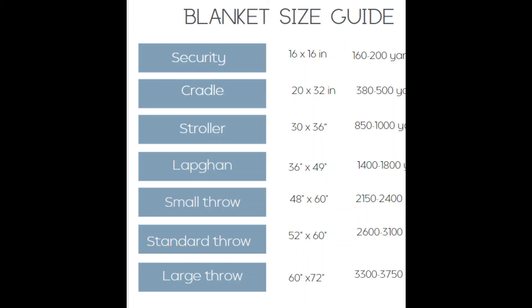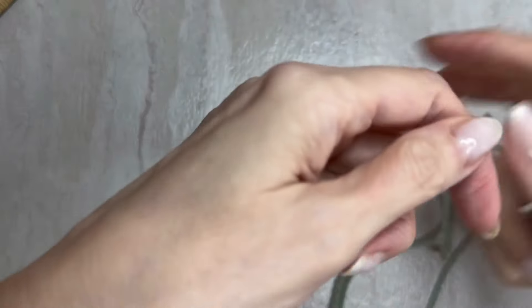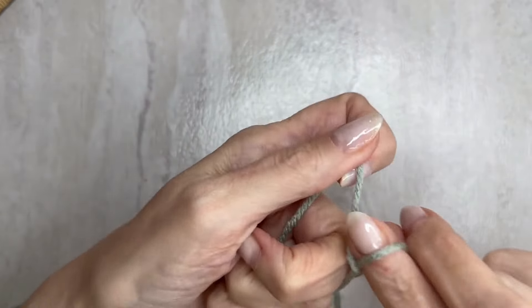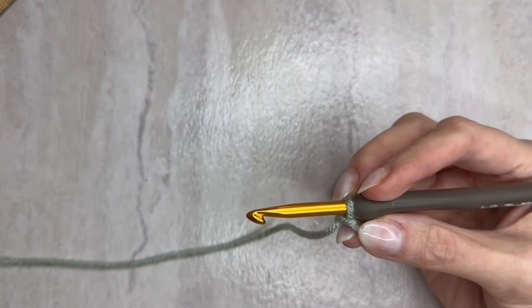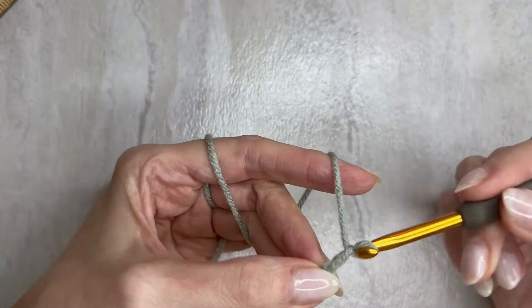Once you've decided your blanket size, I'll have a size chart up here and in the post linked below. You'll pick your starting chain based on which side you want your fringe on. If you want fringe on the shorter side, chain the shortest of the two measurements. If you want it on the longer side, like I've done, do the longer side and then work up enough rows to equal out your final measurement. You'll start and end with the same color — I'm starting with the color called Spa — using the 5.5mm hook, chaining in even amounts.